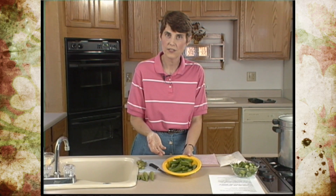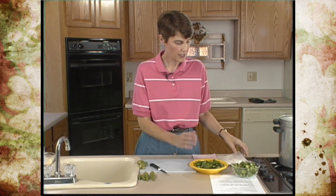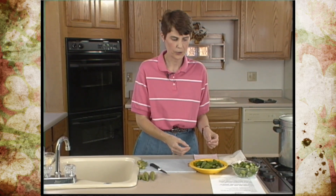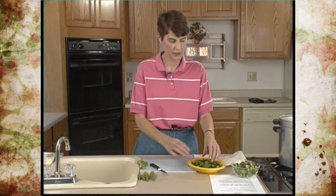Once they're blanched, submerge them in ice water for the same length of time you blanched them, because you want the cooking period to stop as soon as you're done. If you don't stop it, it continues to over-blanch, and that can be as harmful or more harmful than not blanching at all. This is also the time when you can cut the pods. If you're going to freeze them for gumbo or another use, put them into a freezer bag, get as much air out as you can, and stick them in the freezer so they freeze as quickly as possible.